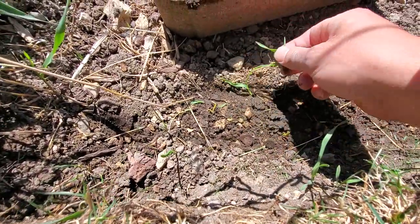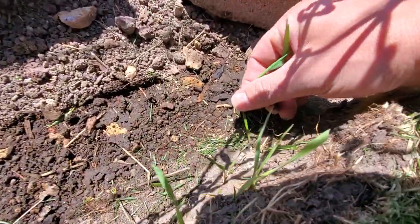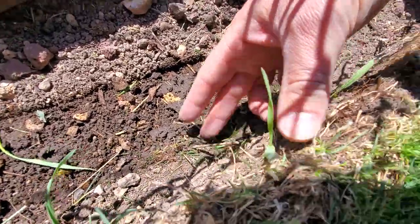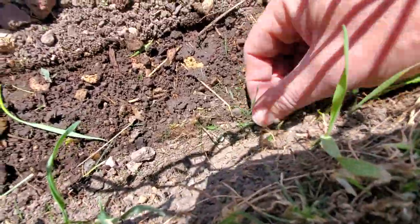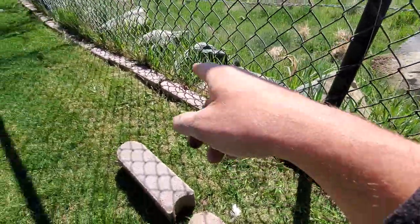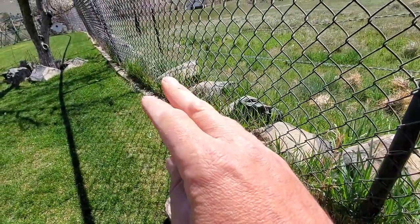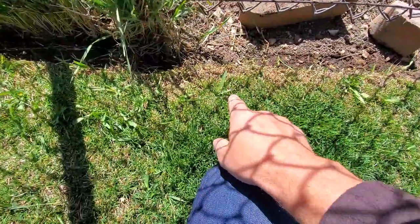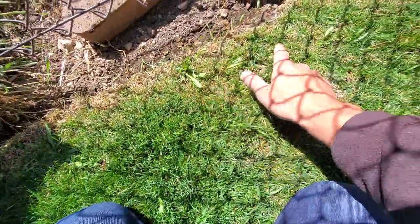I already pulled a couple of these out before I decided to grab the camera. Look at that — one's starting to grow again down here. Even though I've dug down like four inches or so, things are still rooted down there and they're growing back. So what that tells me is that if I pull all of these out and do the same thing the whole way, it's going to take an enormous amount of time and it's still going to start growing back, not to mention the fact that I've got little pieces already infiltrating the edges of my lawn.